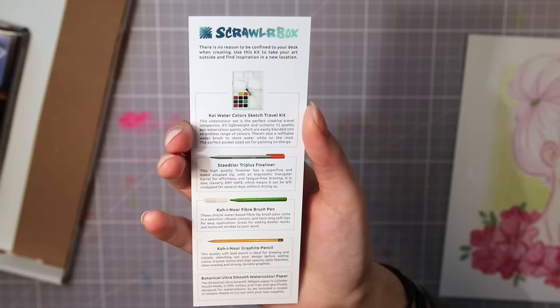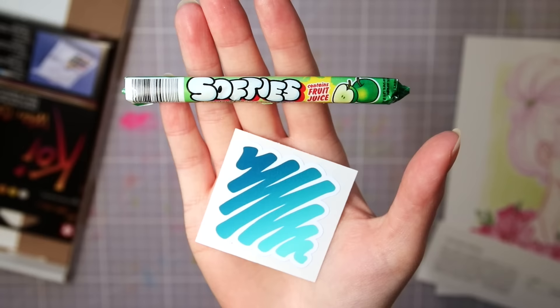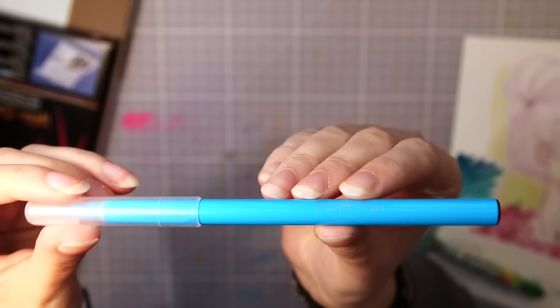Then we have the card with a list of all the supplies, and on the other side we can see that this month's challenge is 'escape' — so that's what I'm going to draw today with the supplies inside the box. Also candy and a sticker!